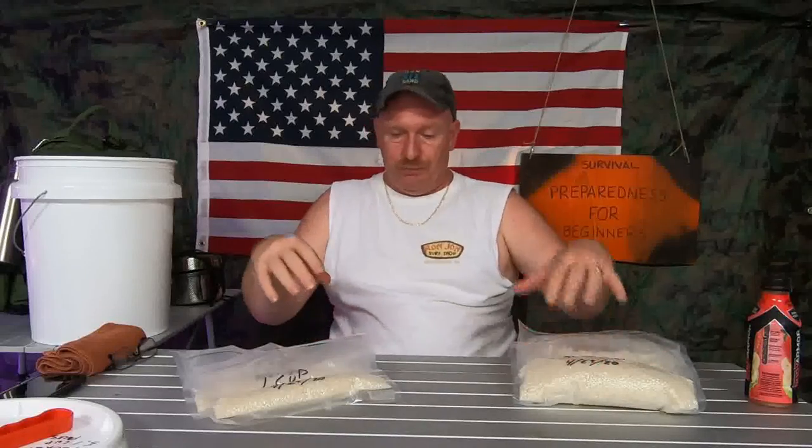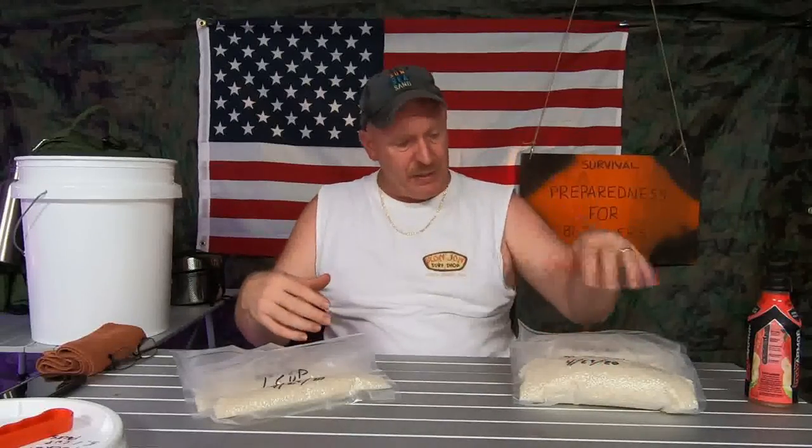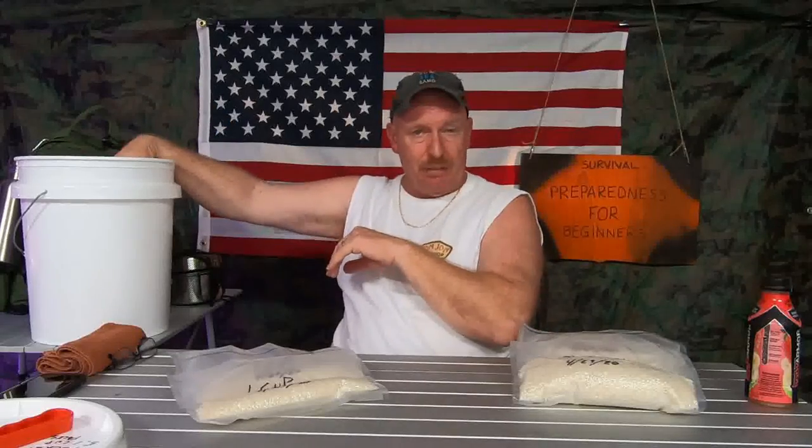You break these down — I did three cups and one cup — and they all fit back into my bucket. I seal the bucket up and store it in a cool, dry place.